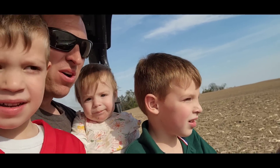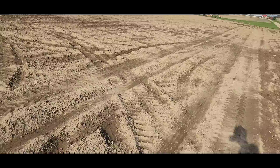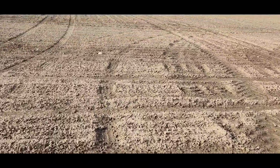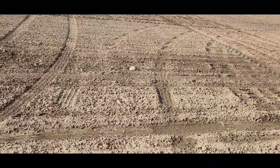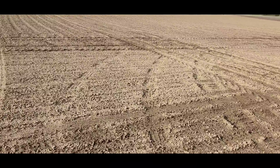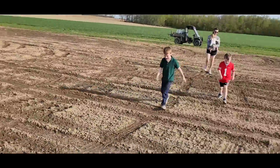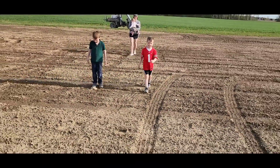We have found our cornfields — we're back in the same one we were in yesterday. This is the first field of corn we planted: April 12th. Today is May 5th.